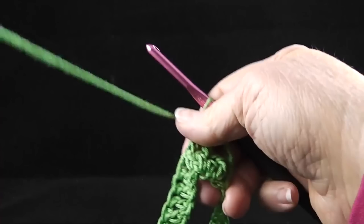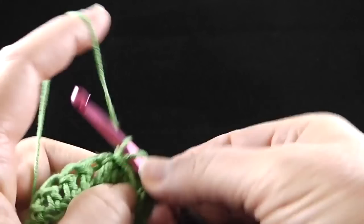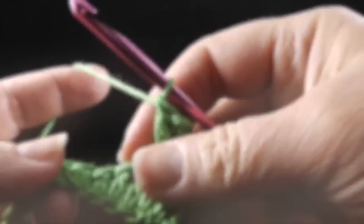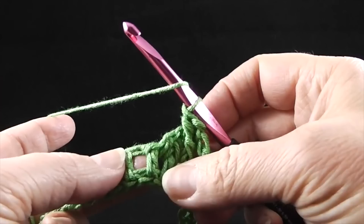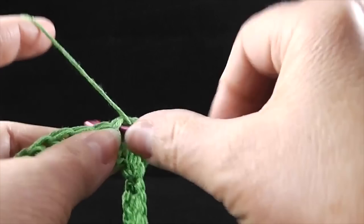Now we're going to work in front of these two stitches that we just worked, and we're going to treble crochet around the two skipped stitches. Again, front post treble — just wrapping the hook around, giving it a belt with that treble crochet. After we complete those two treble crochets, we are actually going to do something a little different: we're going to work in between these two stitches, just going in the hole right here, and we're going to add two stitches to this round — two double crochets in that space.